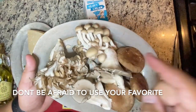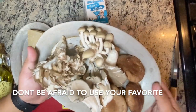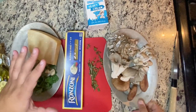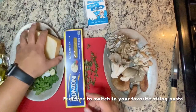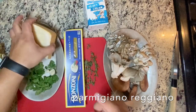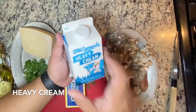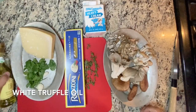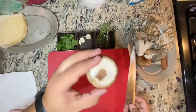Mushroom pasta needs mushrooms. We've got shiitake, brown beech, oysters, maitake, and royal trumpets — you can use any of your five favorites. We have a sprig of rosemary, a couple sprigs of thyme, dried linguine, Parmigiano Reggiano, a couple garlic cloves, and fresh parsley. We're going to make a nice cream sauce and finish it with a little bit of truffle oil.